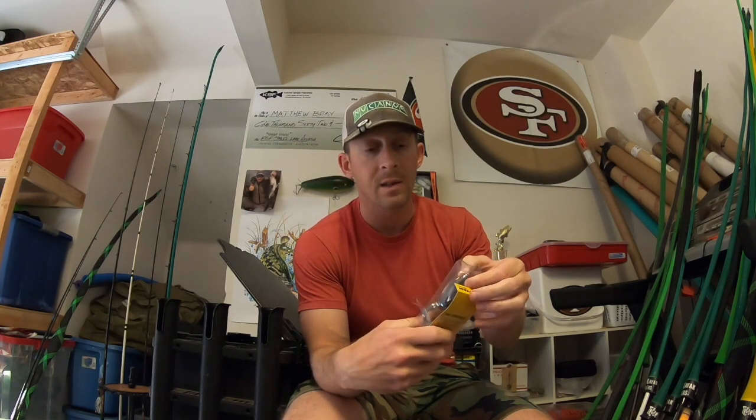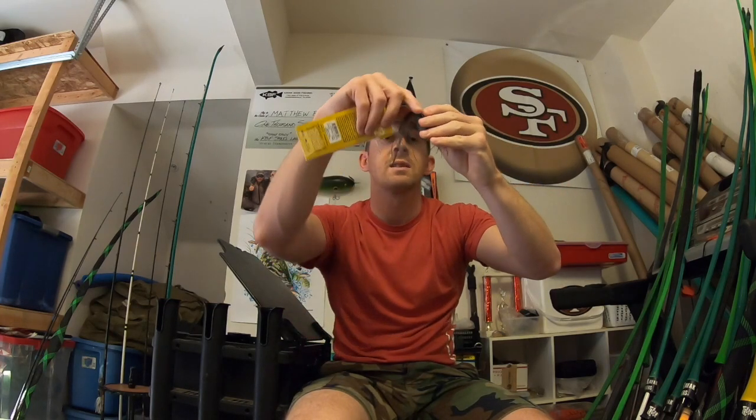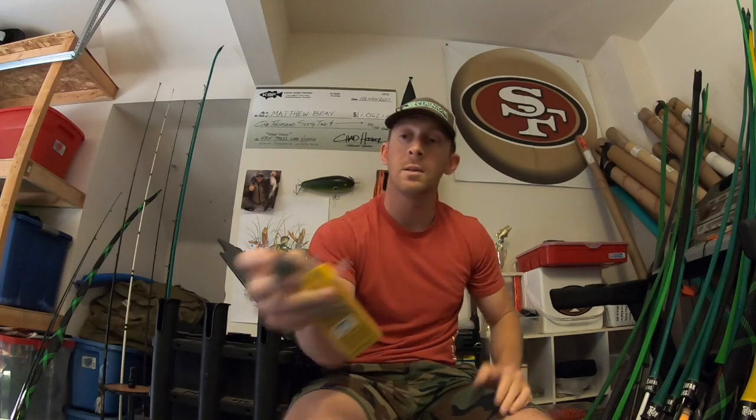Everybody's favorite color seems to be Smoky, and when I went to order it there were only a few left — everything else had 10 plus. People really love this frog in this color. I don't have any Pad Crashers so I wanted to give it a try. It's a smoke color with black flake throughout and gray and black legs. It's really soft, folds down really easily. I'll bend the hooks up like I always do — we'll see what happens. I'll give you guys honest reviews on everything.